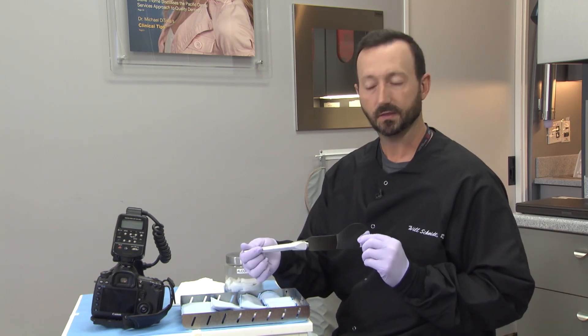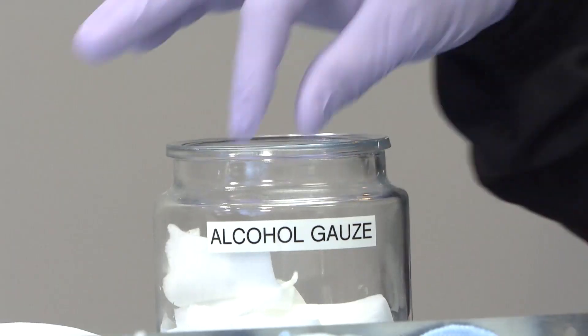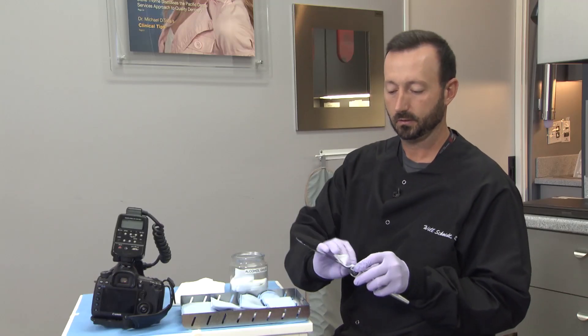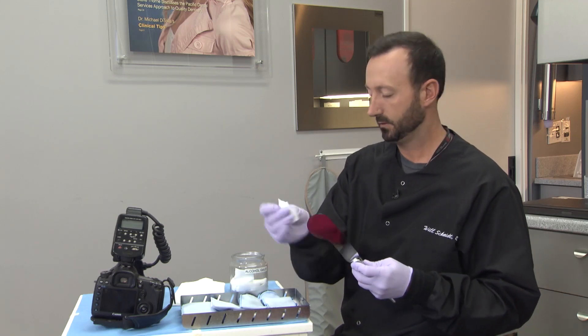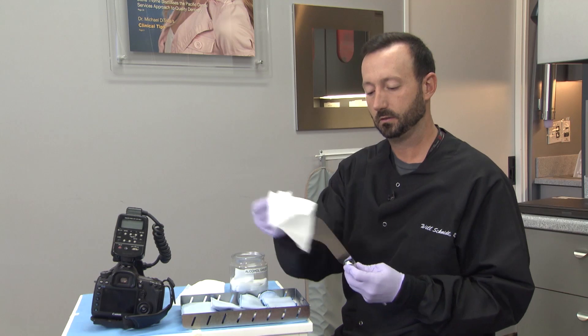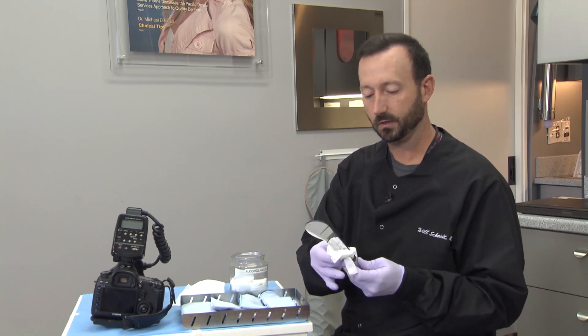Hold the mirror just like that. You can hold the mirror or your patient can actually hold the mirror as well. To keep your mirror clean, I just use simply an alcohol swab, and to clean and dry the tissue works just fine.